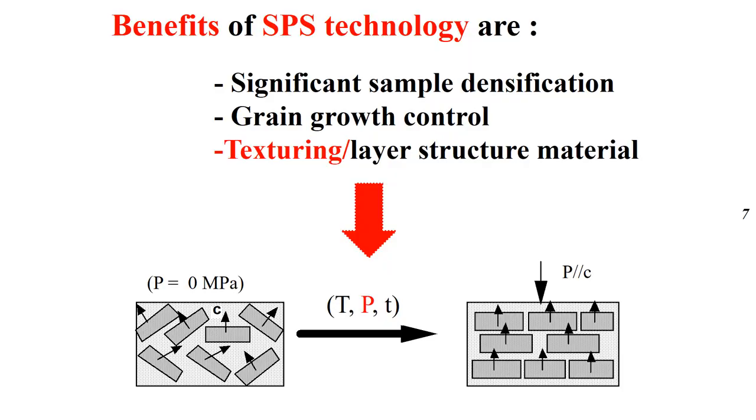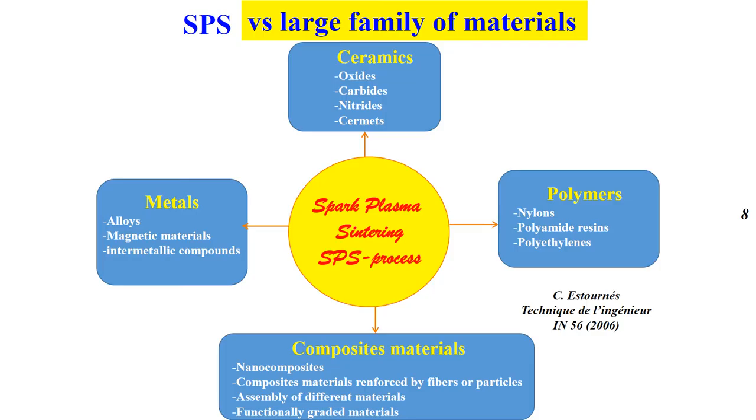Another advantage of SPS is significant sample densification, grain growth control, and grain alignment for layered structure materials by controlling the temperature, pressure, and dwell time. Basically, Spark Plasma sintering allows preparation of a large family of materials such as ceramics, metals, polymers, and various composite materials.